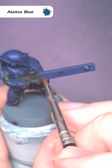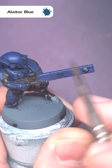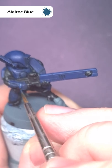For the first highlight, take some Allotop Blue and paint this along all those edges, where you can use the shape of the model and the tip of the brush to get a nice sharp highlight.